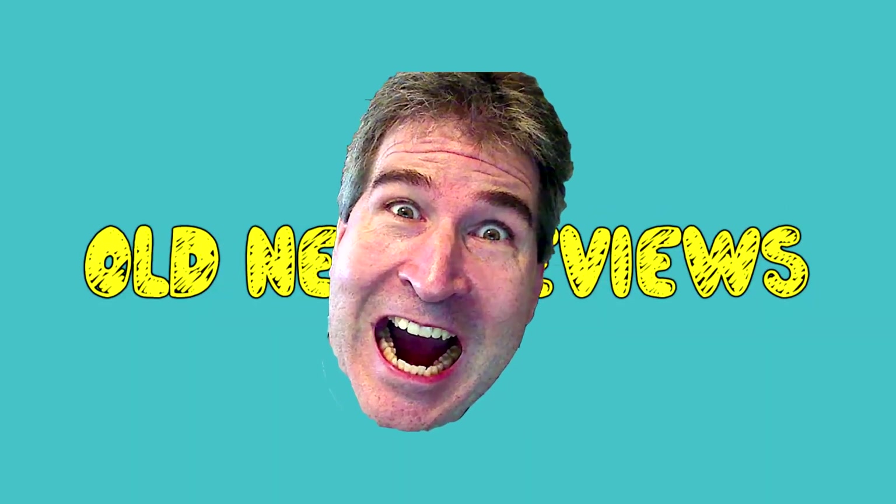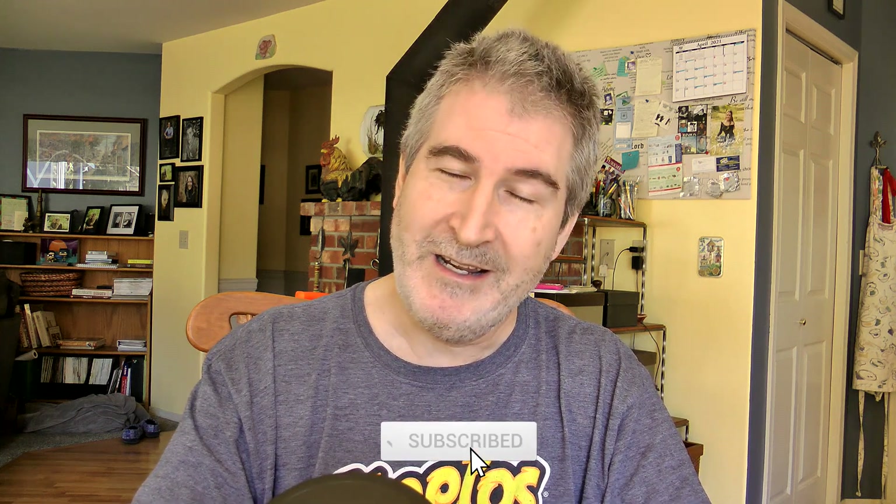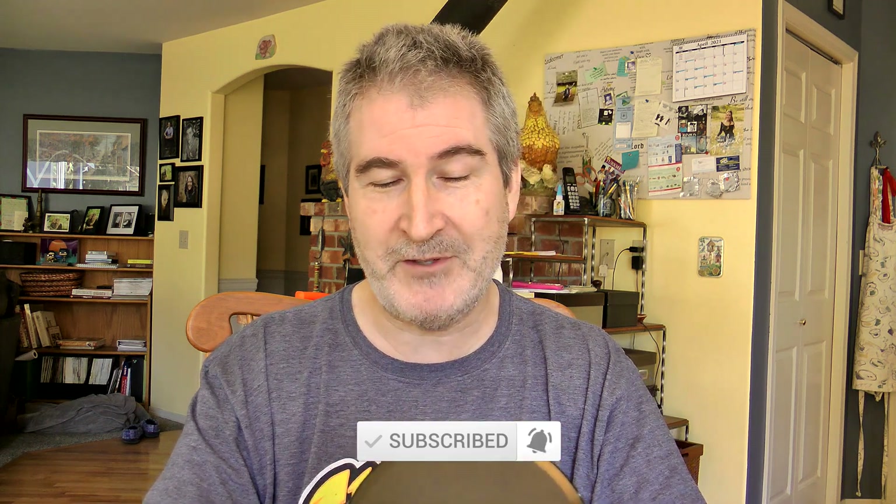Today I'm going to try some pork rinds. Hola gang and welcome again to Old Nerd Reviews. I'm Tony, your old nerd of the day and I do try things so you don't have to.